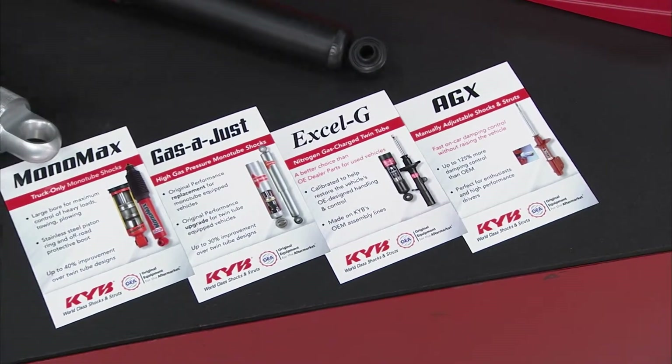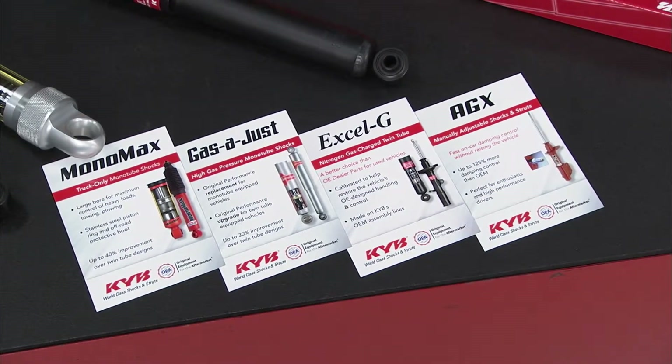So next time you need to do shocks and struts, check out KYB and talk to your Federated Auto Parts supplier to get you the right parts.